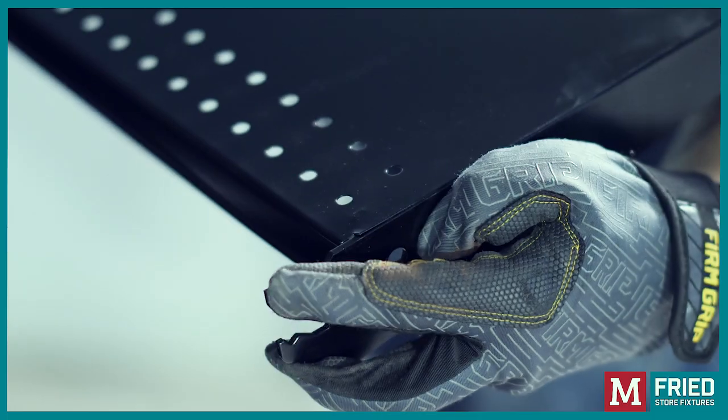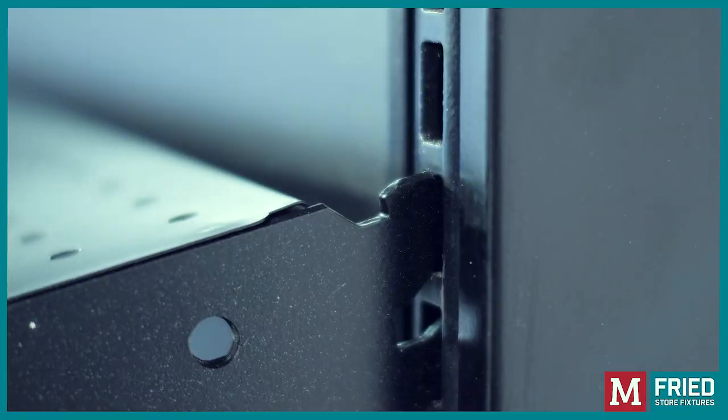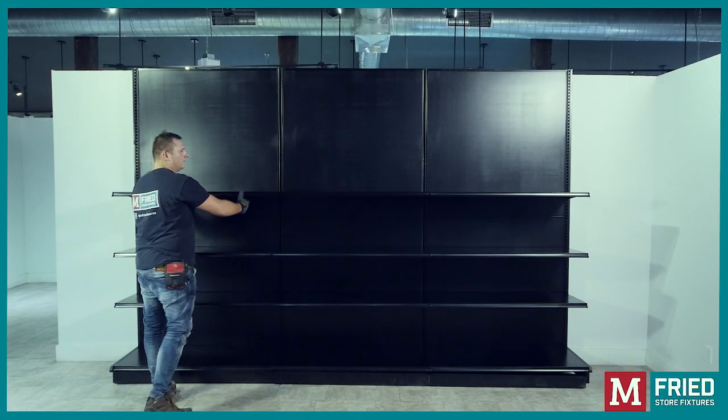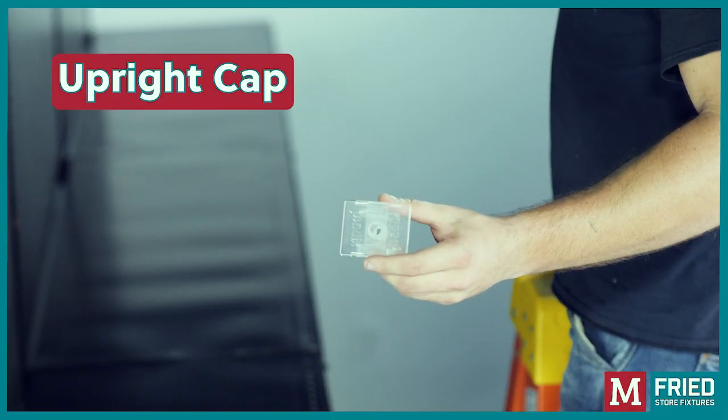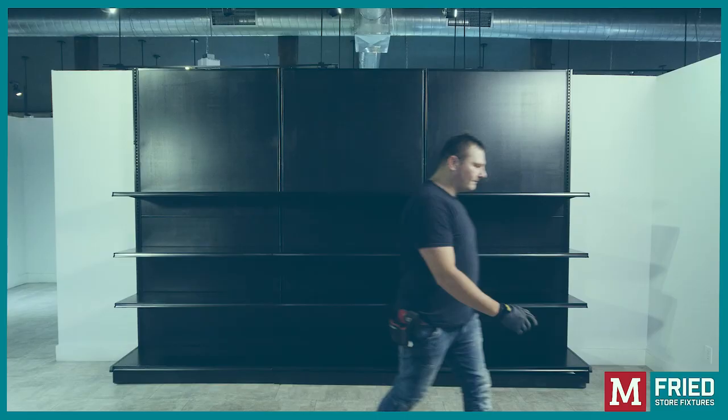Upper shelf: The units are now ready to be completed by installing the rest of the shelves. Upright cap: Insert the upright cap to secure the uprights with the top spreaders and you're done.